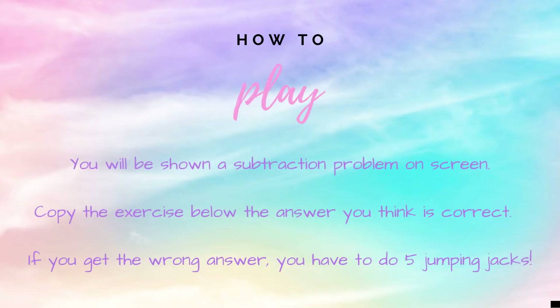How to play: you will be shown a subtraction problem on screen and will have 30 seconds to figure out the problem. Copy the exercise next to the answer that you think is correct. If you get the answer right you're safe, but if you get the answer wrong you have five additional jumping jacks to do.